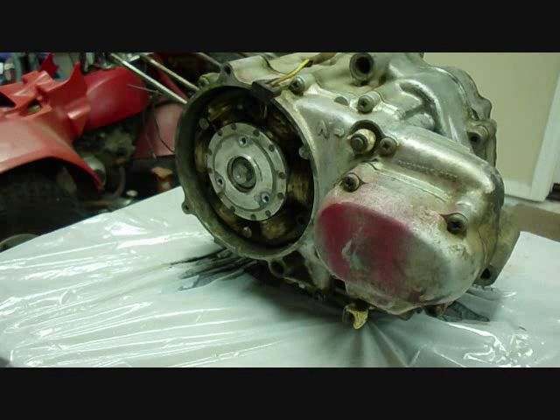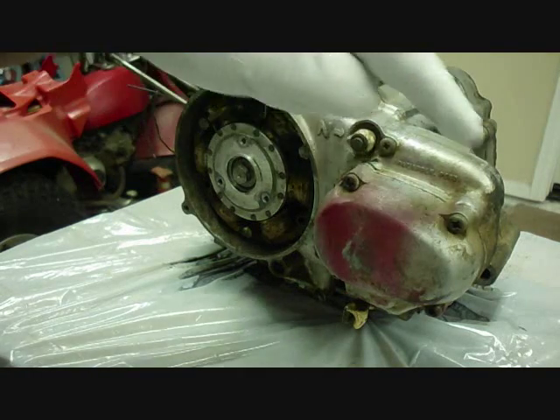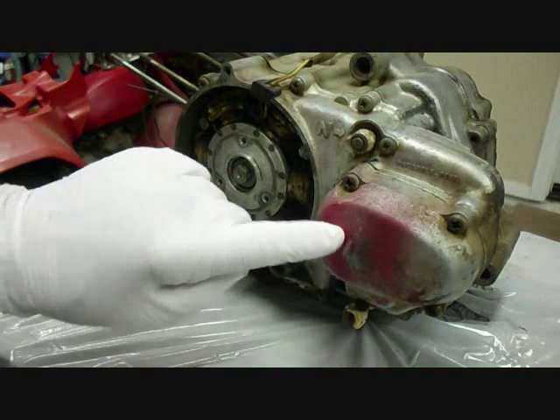We're on the other side of the engine now. We're going to take off the sub-transmission — that's the one that has the high and low speed. To start off, we'll take off these four screws and then take the cover off.